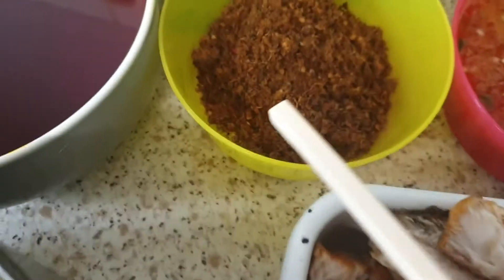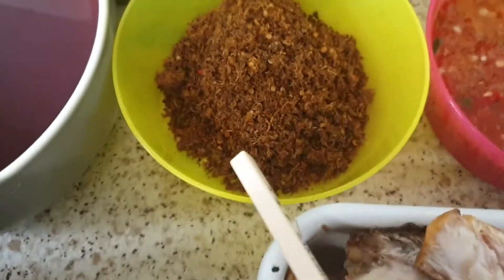Here I have deer — we call it bush meat. I have fresh crab, pre-cooked prawns, and three maggi cubes. The maggi cubes are optional; if you don't eat maggi, you can just use the shrimp seasoning and salt.